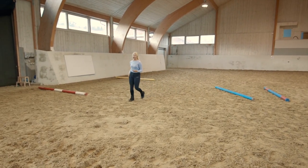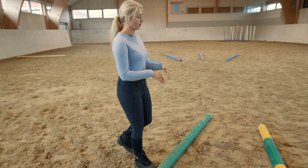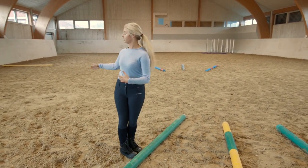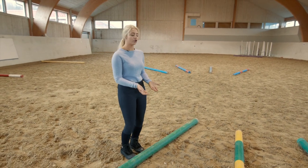You can come up to the smaller part where the poles are closer together. As I'm coming around this part of the circle, starting to come towards this section, I'm half-halting a little bit, asking the horse to just come up a little bit — half halt, a little steady.